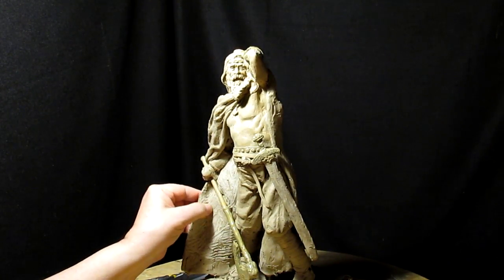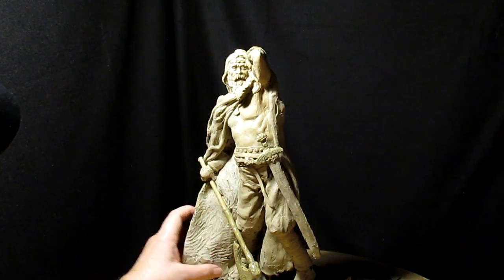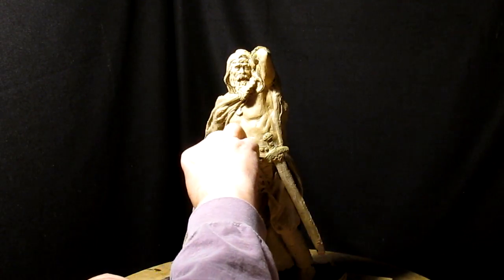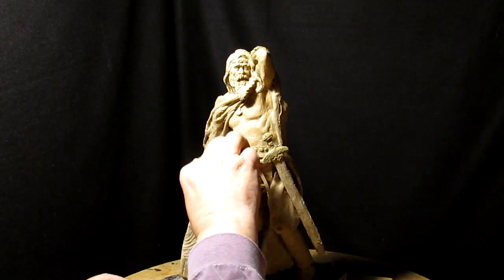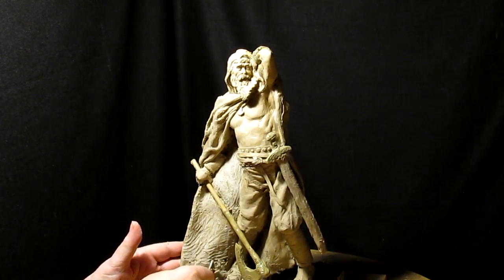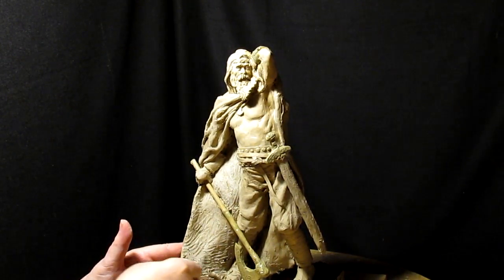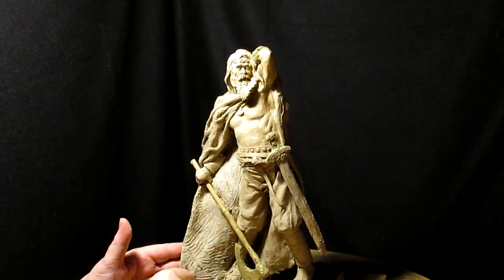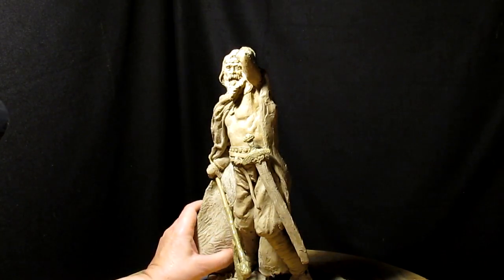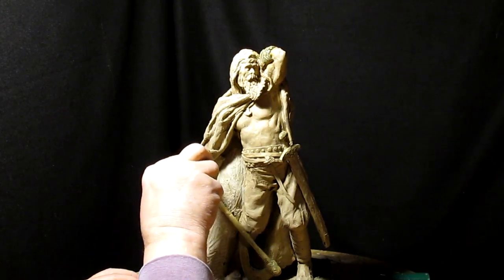Texture gives a sculpture life and movement. I wouldn't suggest doing your texture in straight lines — I'd suggest doing it in kind of little curves, because nothing in nature is straight. Now you've got to use the same tool for both textures.